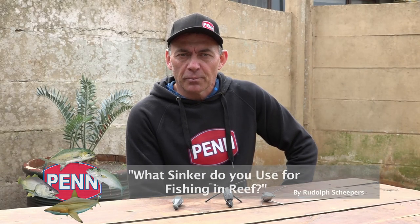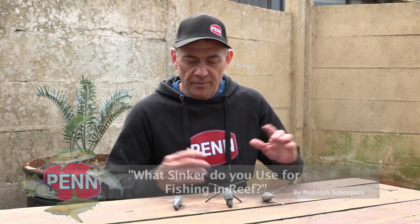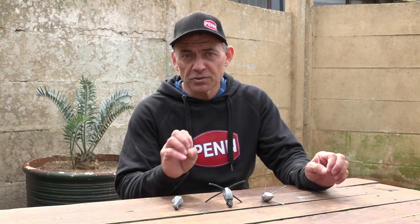Hi everybody, today we're talking a little bit about weights and sinkers again. In one of our previous videos we did have a nice little chat about all the different types of sinkers that we use in South Africa and what the applications are for different scenarios.